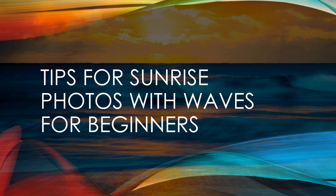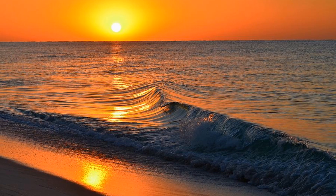Today we're going to talk about some tips for taking sunrise photographs, especially focusing on the waves. We've been working on getting our sunrise, but today I wanted to address the lines that we can find by looking at and focusing on the waves. So we want to set up our sunrise and then look at our waves.